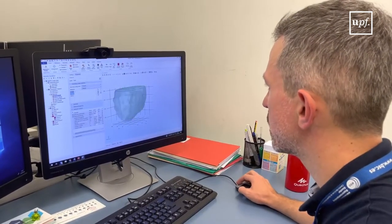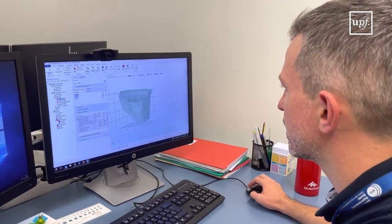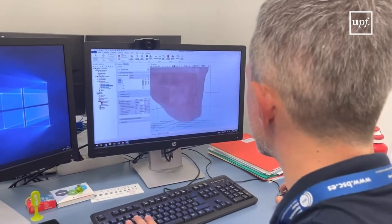I'm also working with computational models. What we do with these computational models is try to understand how the lesion that we create in a tissue will look and how to improve the safety profile of that lesion and avoid thermal effects.